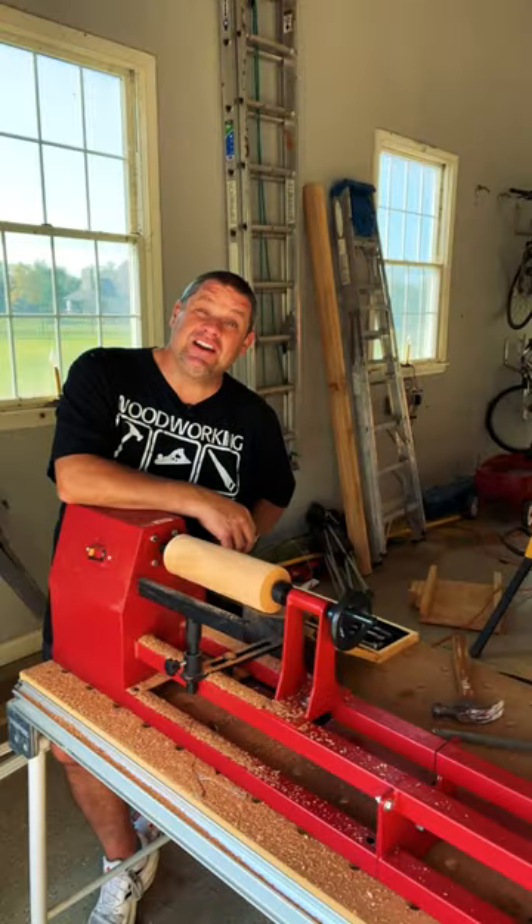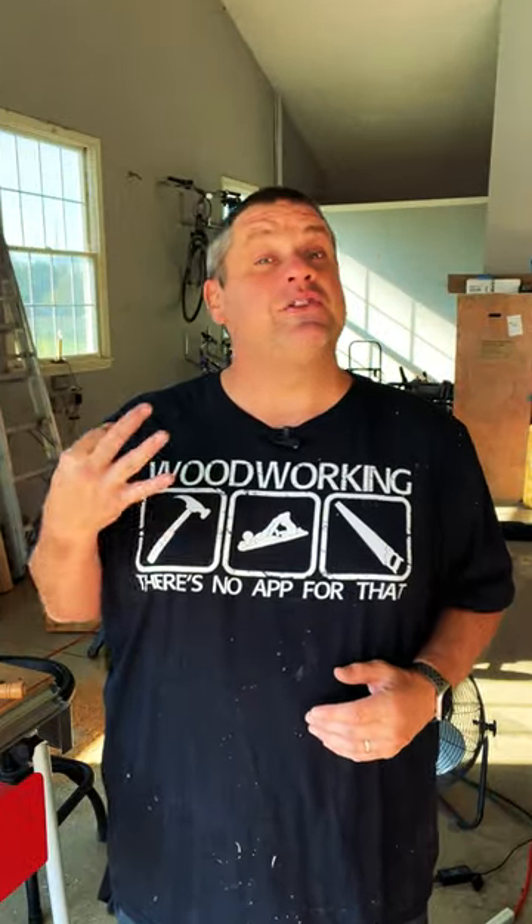So I just got into lathing — let's call it woodturning — and Vever was kind enough to help me out with my first lathe. But after just a couple of weeks, I've learned three things that I think are important for anybody that's interested in purchasing a lathe.